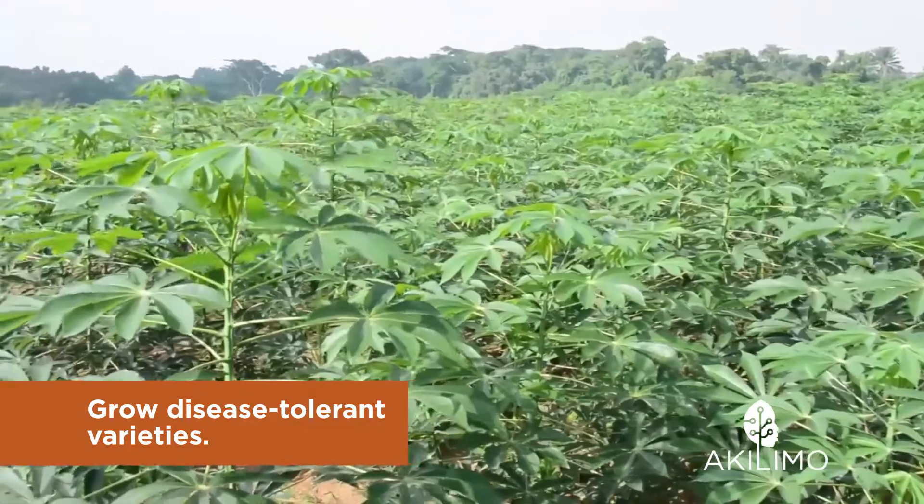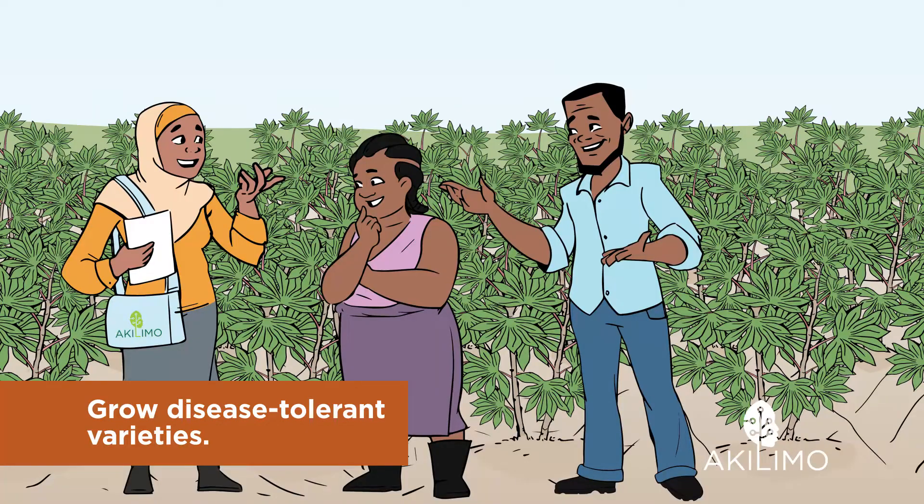This means that your yield will stay higher for a longer time. Talk to your local extension worker to learn more about the best tolerant varieties for your area.